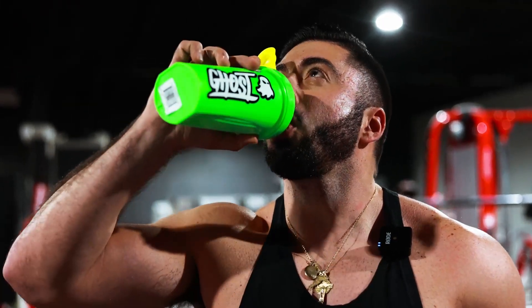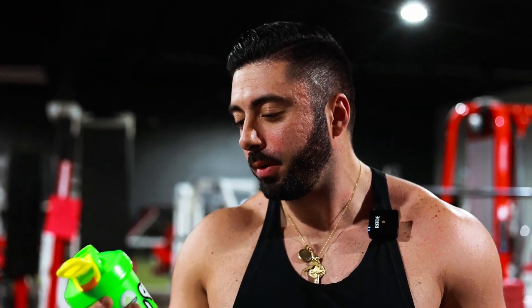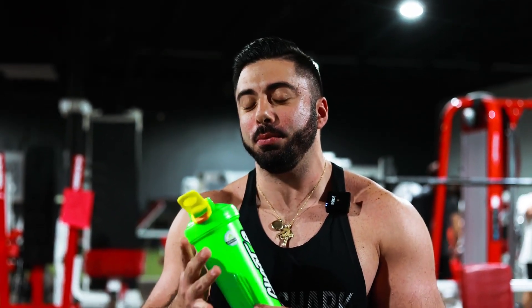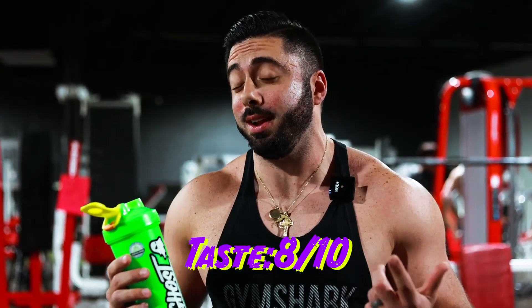All right guys, so Blackberry Lemonade. Let's see what we got here. Interesting. Smells pretty good. It's actually surprisingly a lot better than I thought. In my mind, I was expecting like a four or five out of ten. We're going to go eight out of ten. You get the blackberry, you get the lemonade flavor. It's not overpowering, it's sweet, it's not sour. So eight out of ten.